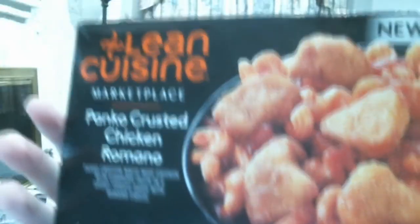This is what the box looks like. The instructions say: cook three and a half minutes on high, stir and recover, then one and a half minutes on high, and let stand one minute. So about six to seven minutes total to make.